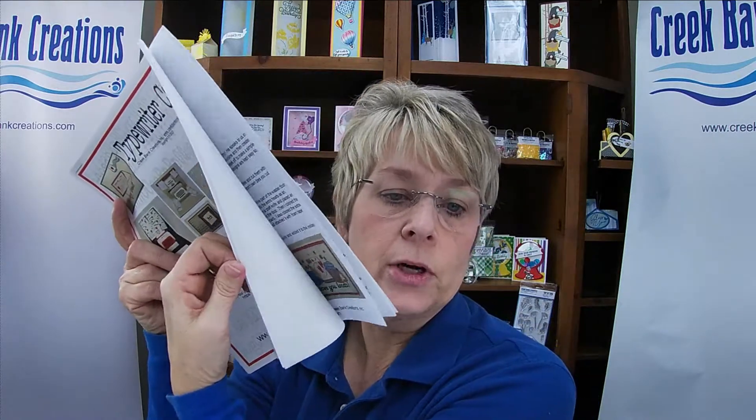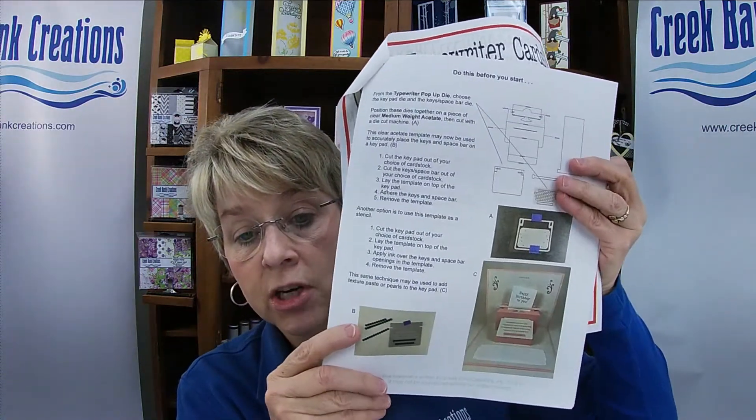When you buy the bundle, you are getting 18 pages of instructions — it's like a little book this month with full details. You can watch the video and you have the written instructions. There are lots of details with this project, and I included in the PDF file all kinds of pictures of the extra cards that we made so that you can see them.